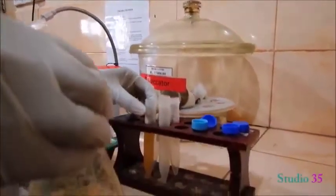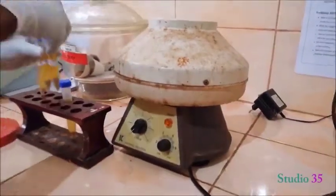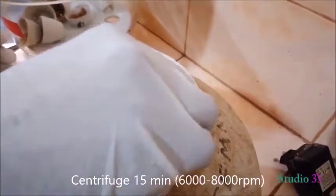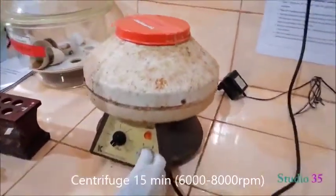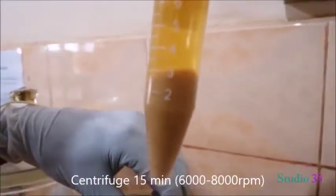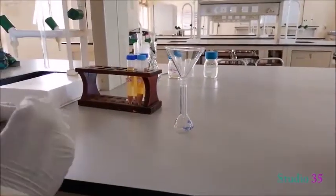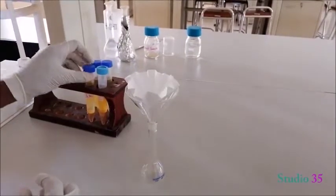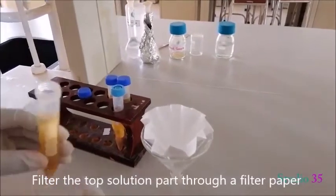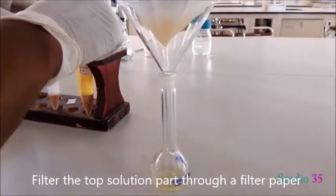Take the sample in a test tube and centrifuge it at 6,000 to 8,000 rpm for 15 minutes. This separates the liquid and solid content. Then filter the centrifuged material — filter the top solution using filter paper to obtain the extracted solution.